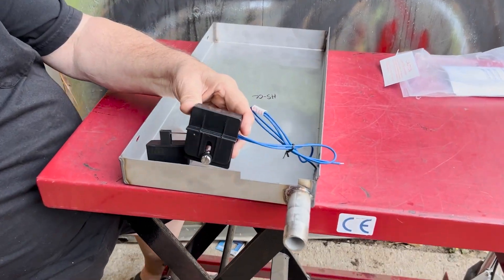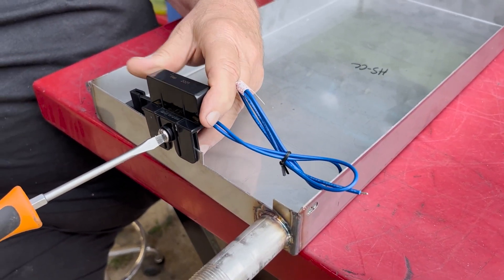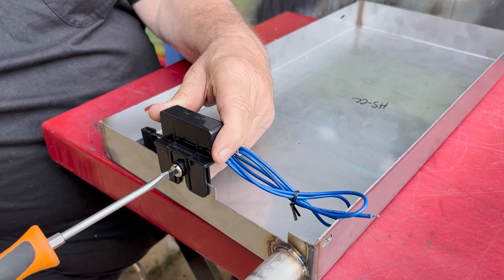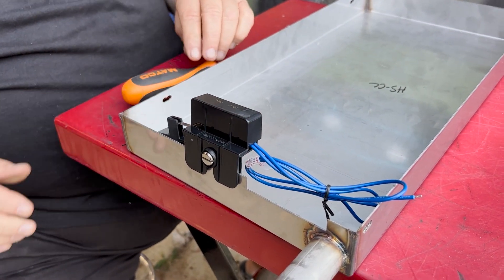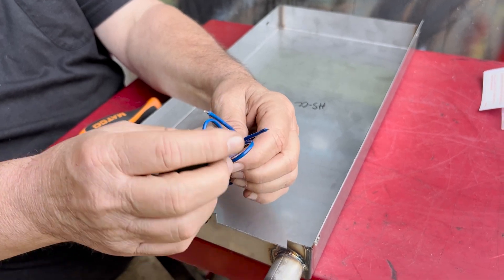It just clips over the edge of the drain pan. You adjust it for the level you want, tighten the screw, and your installation is done.